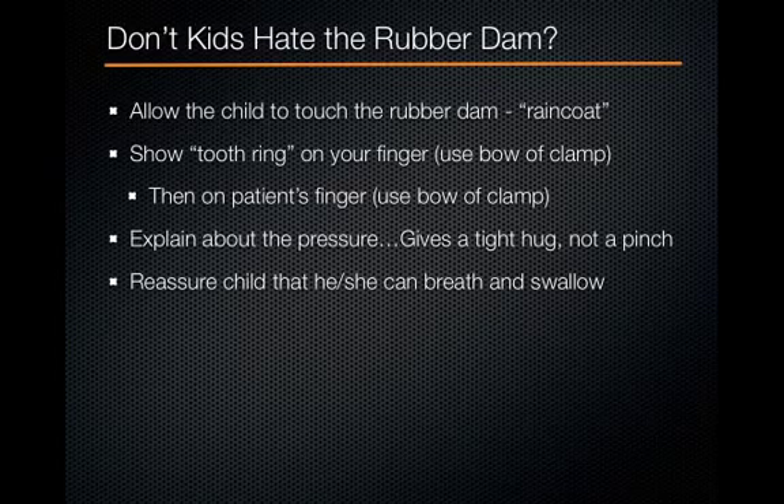You might be thinking: don't kids hate the rubber dam? They really don't if you give them profound anesthesia as well as a great tell-show-do. Remember, the rubber dam is a rain coat — it keeps all the water on the outside and protects them from any extra water. Show them the tooth ring before you get started and explain that it slides right on just like it does on your finger. Explain that when the ring goes on, it's a nice tight fit — a tight squeezing hug, but not a pinch. If they feel a hug, we want a thumbs up. If they feel a pinch, we want a thumbs down and we can give them more local anesthetic. If we don't tell patients about the tight hug, they tend to interpret it as pain and want the dam off, so proper preparation prevents the patient from being upset.